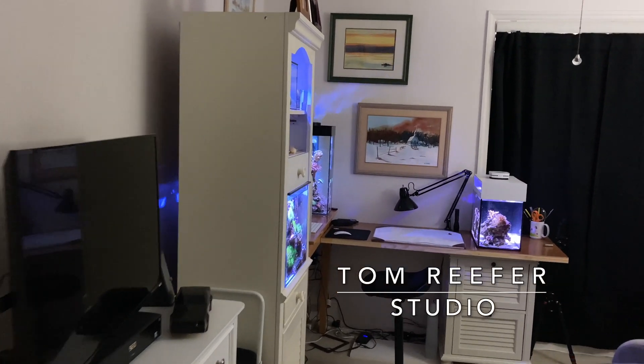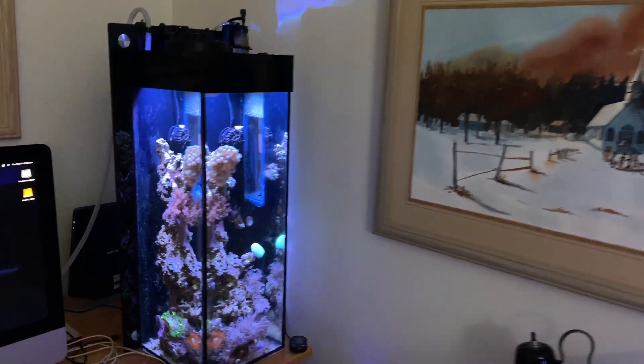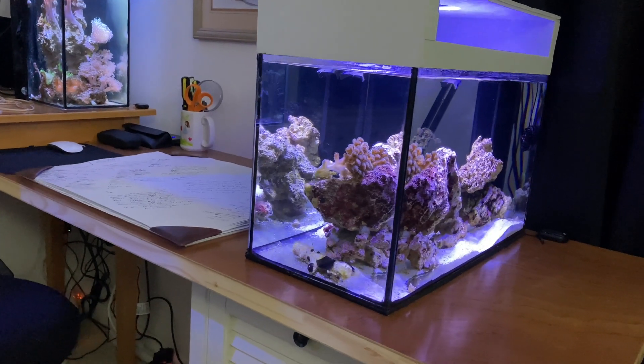Welcome to the Tom Reefer Studio. Today we're going to be working on the official six-gallon tall. I have a 20-gallon Waterbox behind me, I made the 3.5-gallon Pico above it, over here is the five-gallon tall — or it's closer to six gallons now. Right down here is the 10-gallon peninsula tank. Today what we're going to do is work on the five-gallon tall.